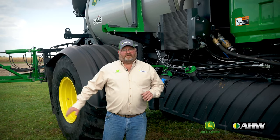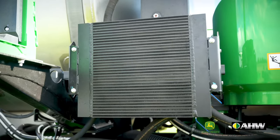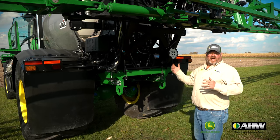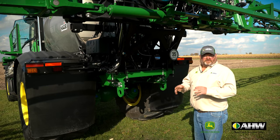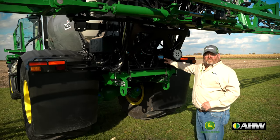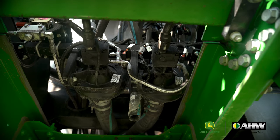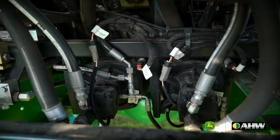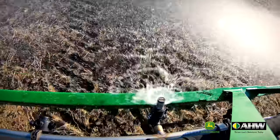To increase our uptime and keep this hydraulic cooler out of the elements of what we're applying, we have it at the front right of the liquid system. At the back of the machine, when we talk productivity we talk acres per hour. To do that we have to pump more, so we have tandem twin solution pumps tucked away back here. The first pump does the low gallon per acre application, and being versatile, we can go to high flow and the second pump will turn on, allowing us to adapt to any situation.